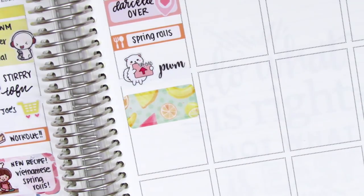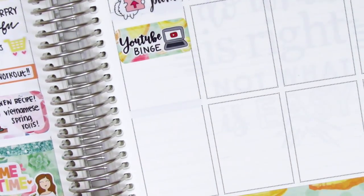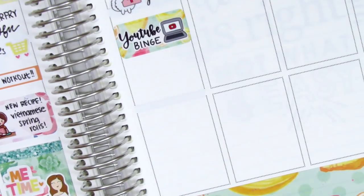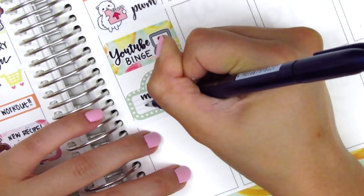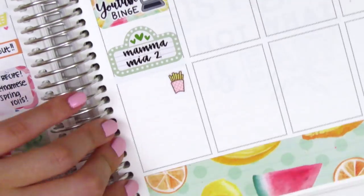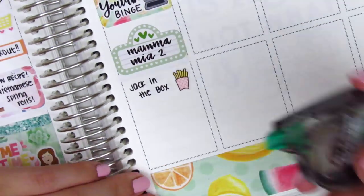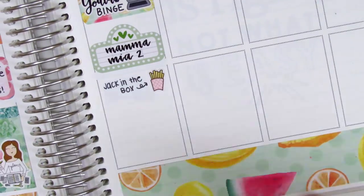I put down a half box with a YouTube binge sticker from Love Shira to mark that I watched YouTube for most of the afternoon because I wasn't really doing much this week. We did go out to see a movie that day — I went to see Mamma Mia 2, which was amazing, I totally bawled at the end — and my boyfriend went to see a different movie, which worked out nicely. Originally I used the movie marquee from the kit, but I wrote too big and couldn't fit the whole title, so I found another movie marquee in my collection and wrote smaller. Afterwards, we got some Jack in the Box curly fries because I was super hungry — the fry sticker is from Paper and Milk — and I rewrote the name after correcting the hyphen issue.